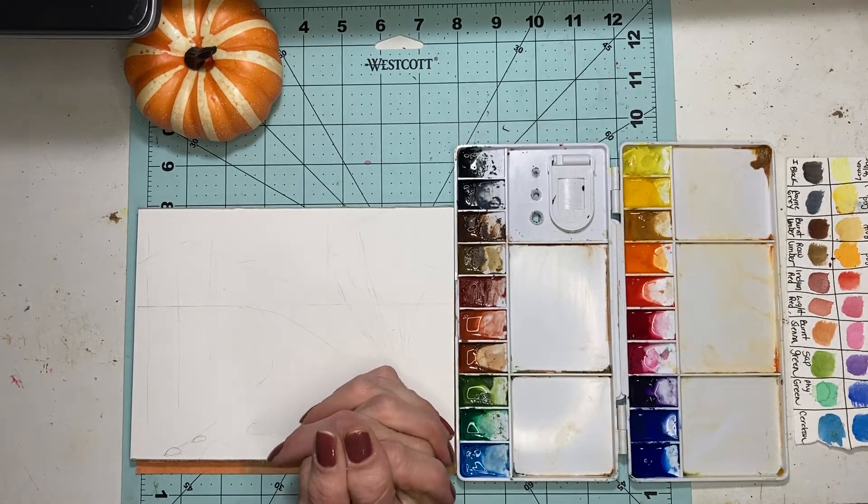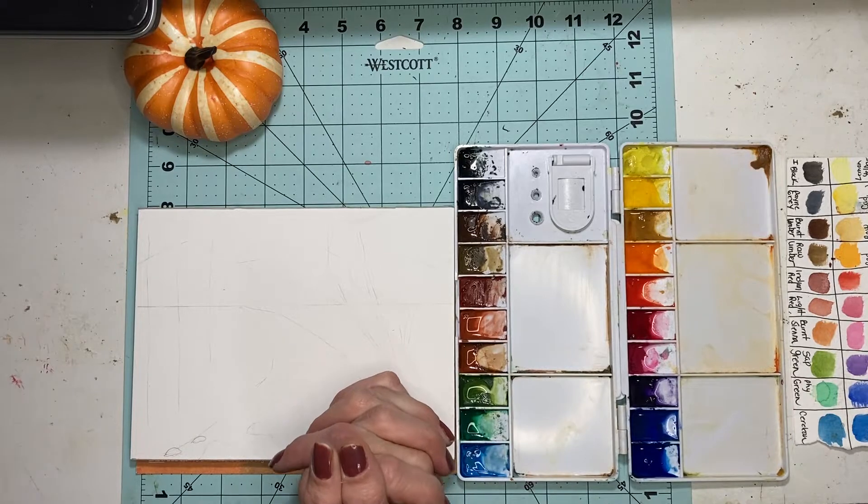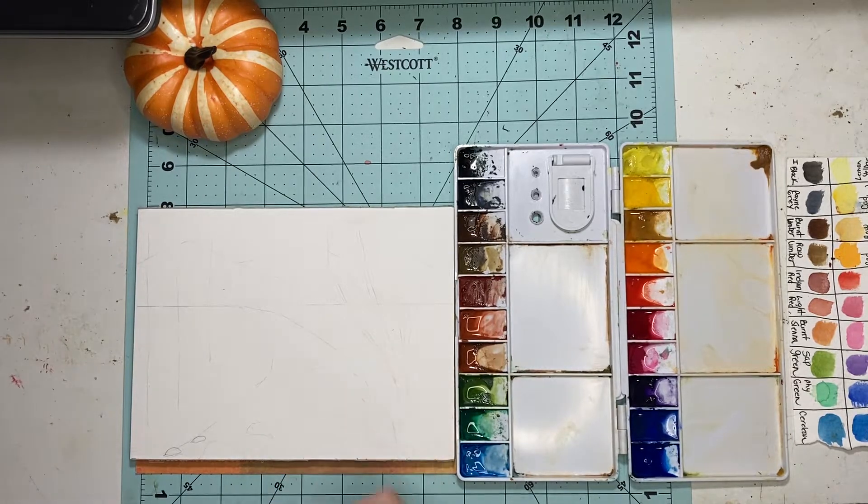Hello friends and welcome to my channel, and those who are new, hello! We are going to paint an autumn landscape today. It should be very easy for beginners. We are going to begin by using a size 12 round brush.